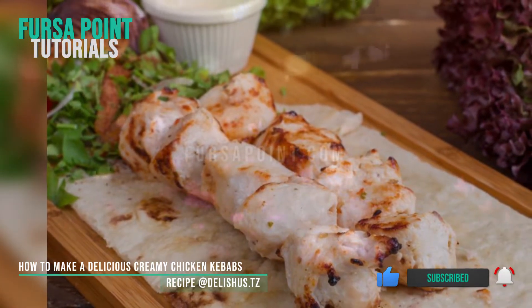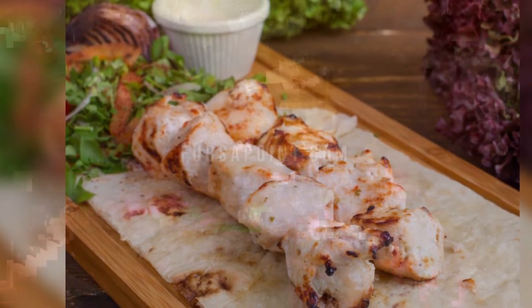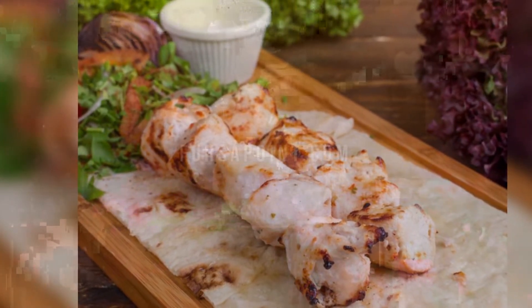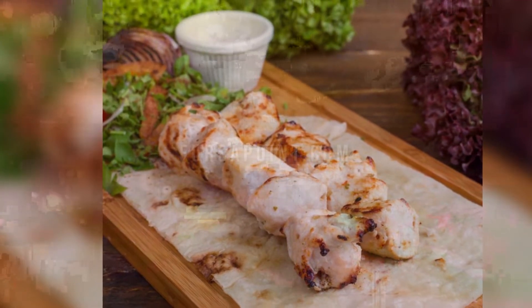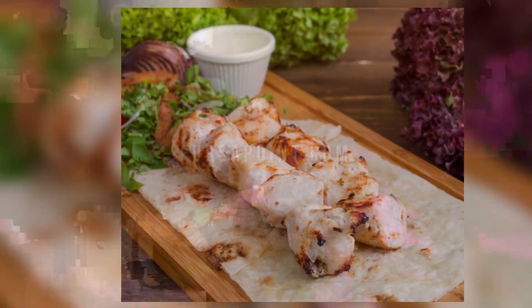This is an easy and delicious chicken kebab recipe which also includes a tasty yogurt marinade. You can easily make this recipe even lower in fat by using chicken breasts instead of chicken thighs and using low-fat or fat-free yogurt.